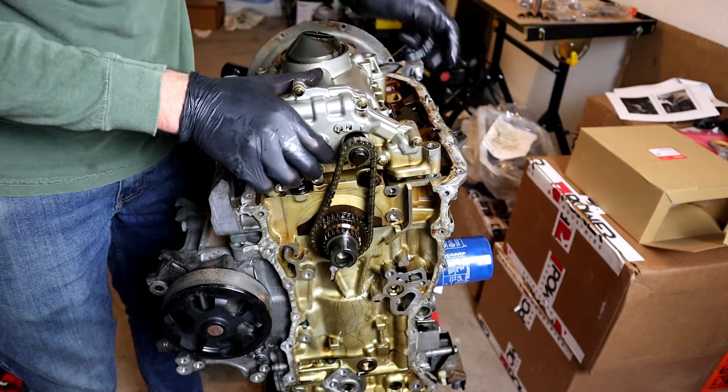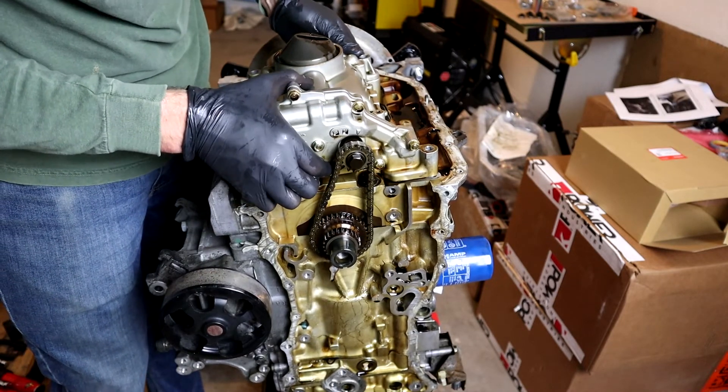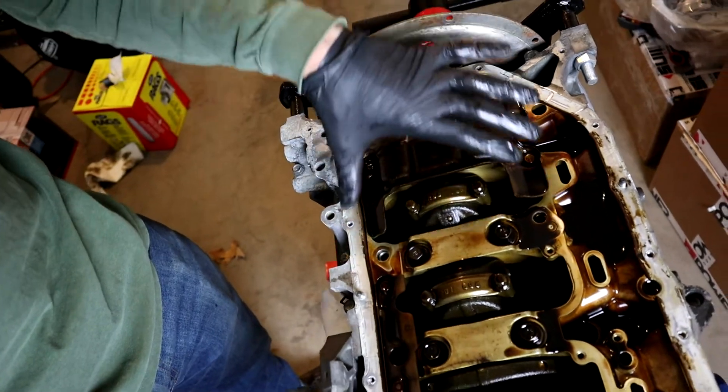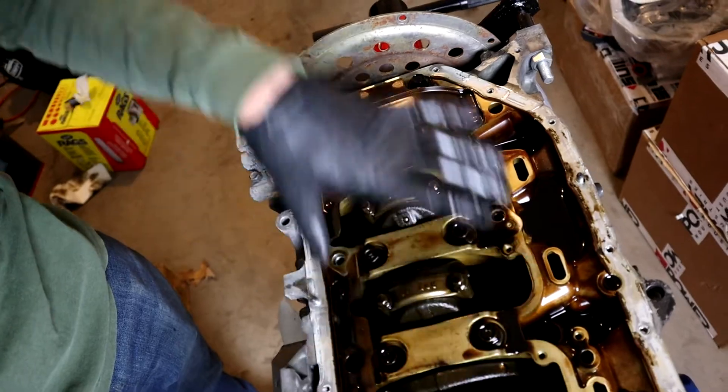We are out. Our gear is now pretty much free-hanging. This little piece also needs to come off because we have a new windage tray that's going to cover the full length of this.